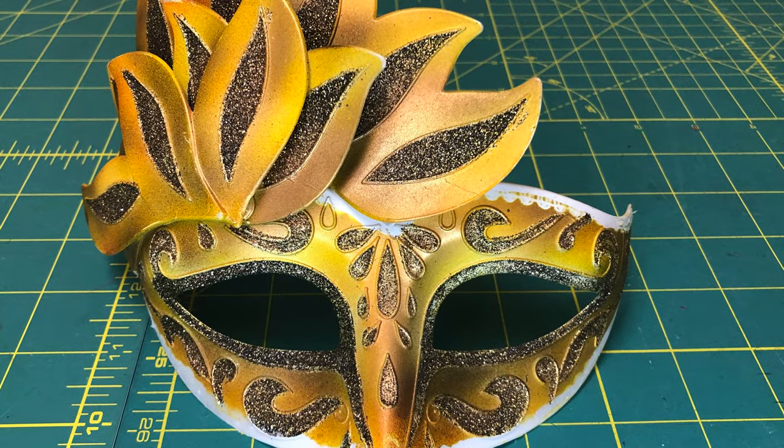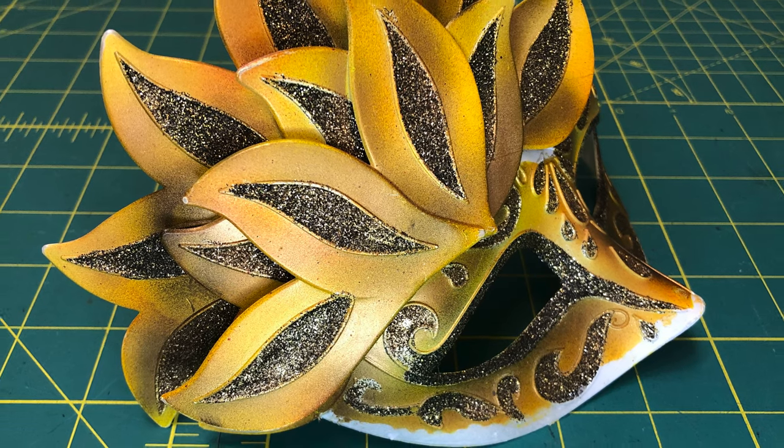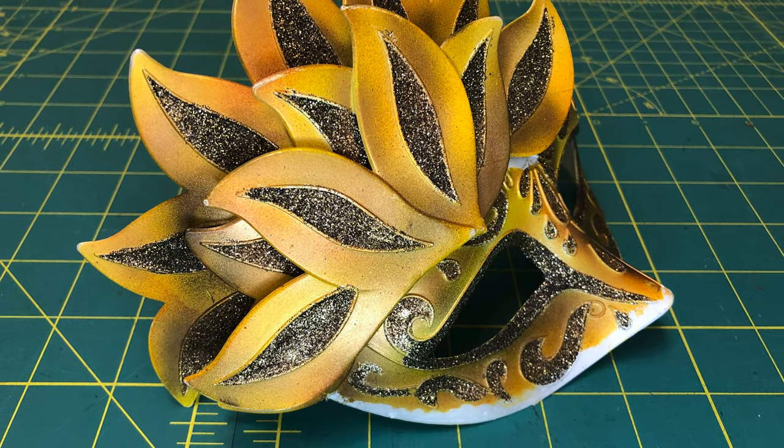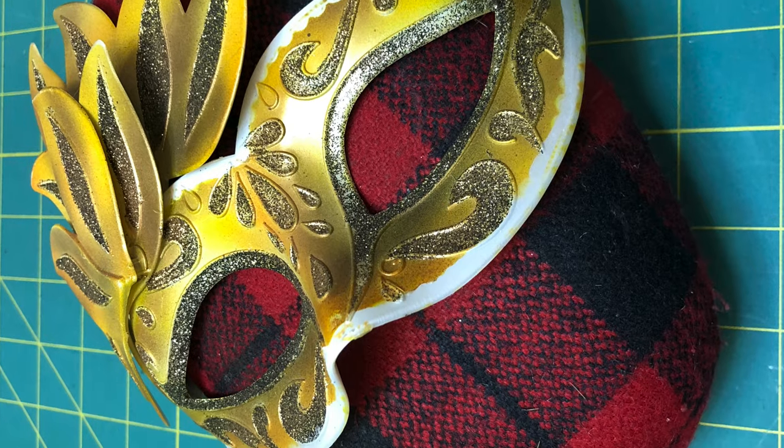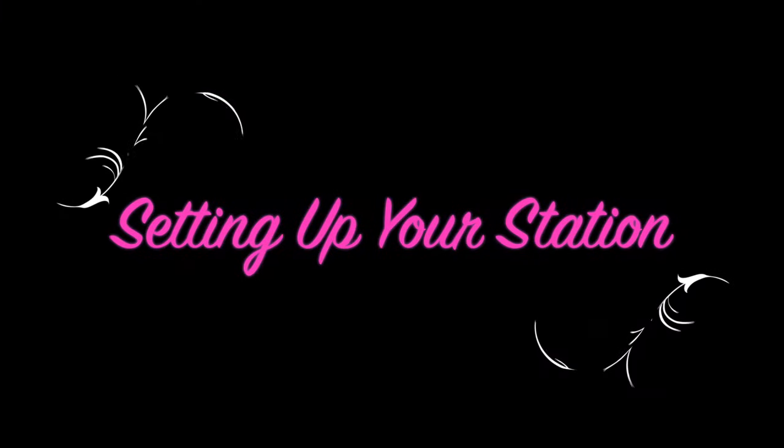Begin by picking a mask base that you like the shape, size, and fit of. I decided to upcycle an old mask of mine for this project, taking additional steps to strip the old paint off. To avoid such work, just purchase a blank mask.